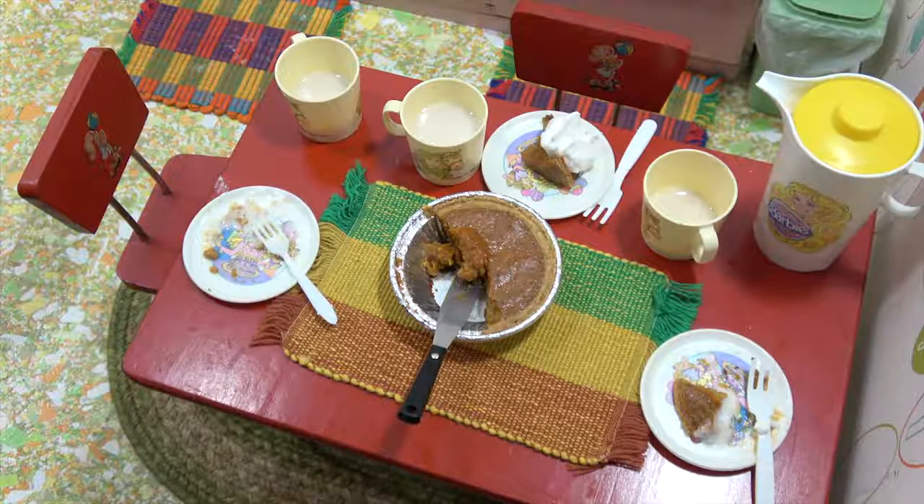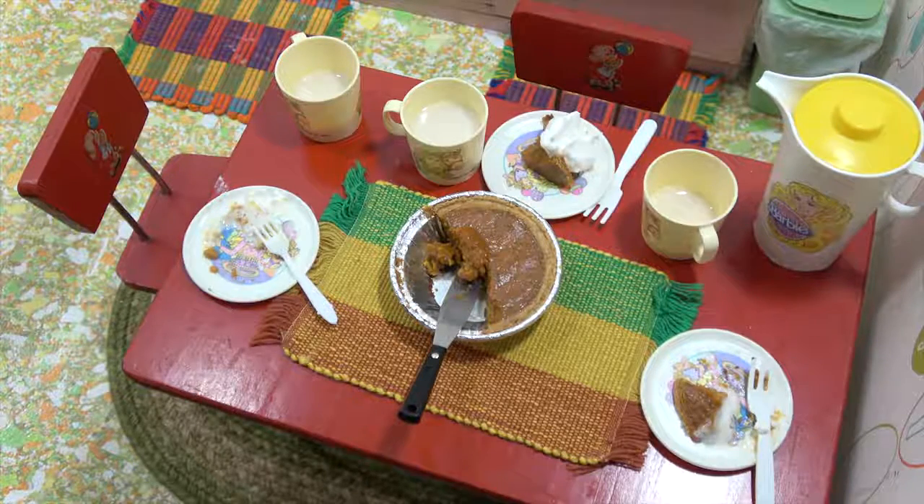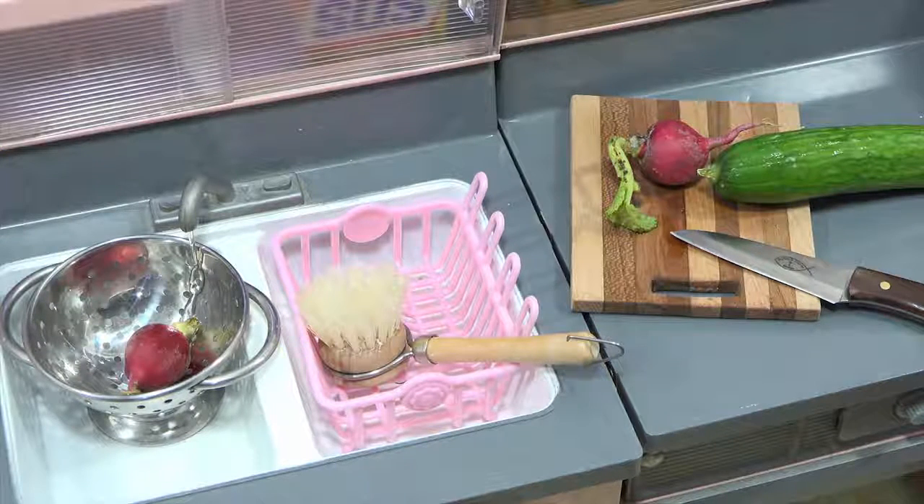So until we see you next time — happy eating! Wait, you're supposed to do it this time. Until we see you next time. Happy eating!